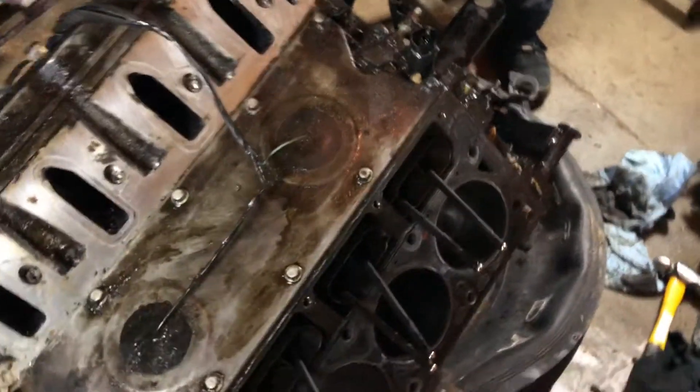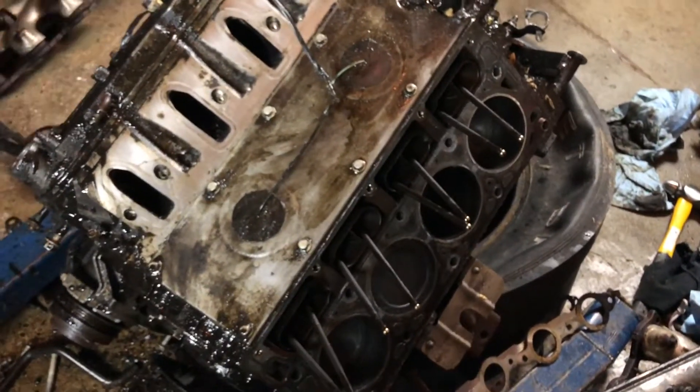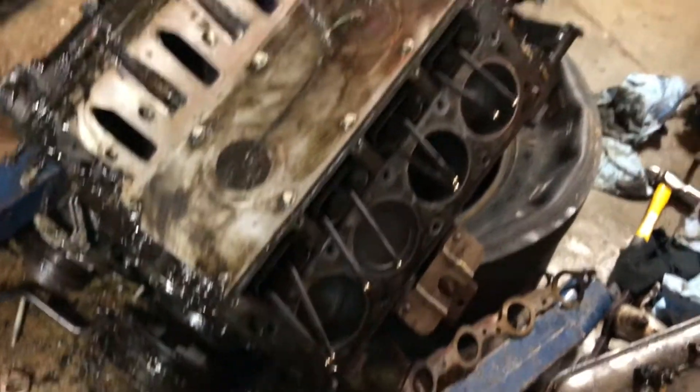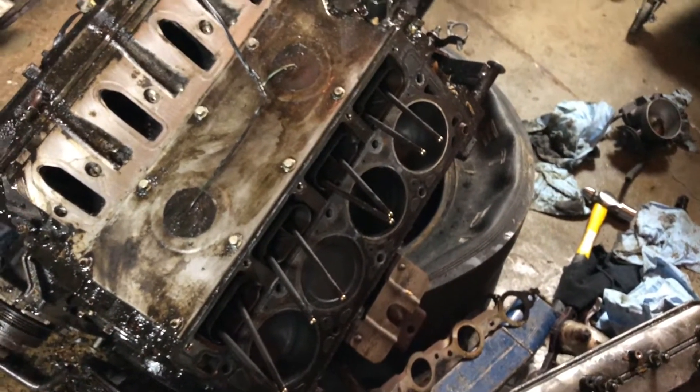I don't know if I'm gonna put new rings on it or just send it. Once I get the oil pan off I'm gonna check what the bearings look like and how the connecting rods look, and if those look fine I'll just send it, blow it up, and then rebuild it.